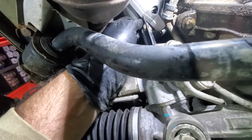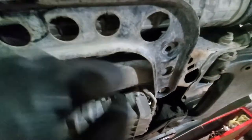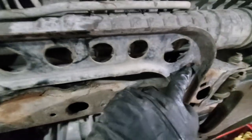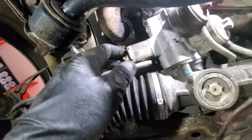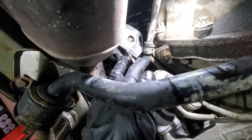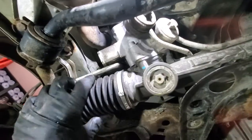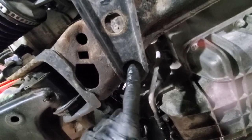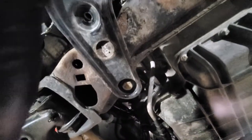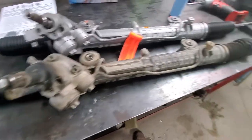Now we can remove the rack. Those bolts are already removed — while wiggling, they just fell off. So both bolts are removed, two lines are disconnected, electrical connector disconnected, steering linkage disconnected. We may need to remove this bracket — it's probably the same 16mm. When this bracket is removed it will come off. And the rack and pinion is out.